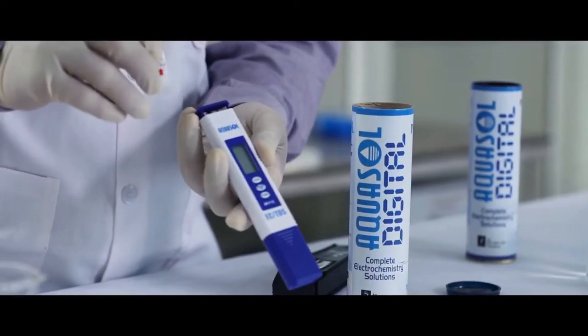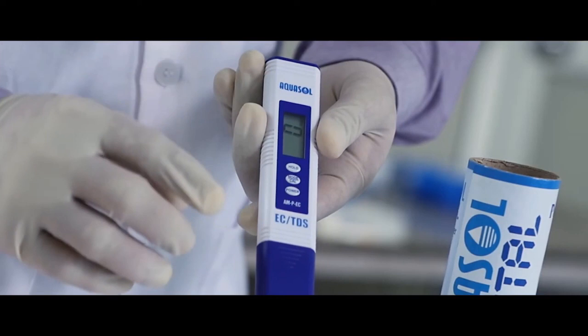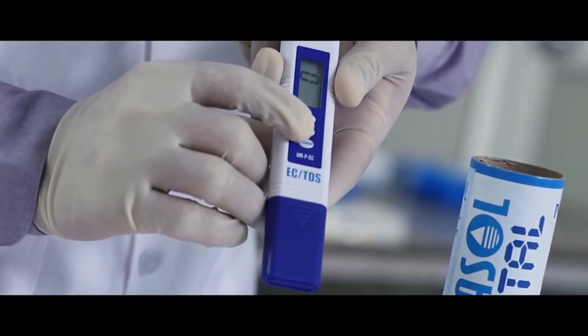Pull out the battery paper and press the battery cap to start. Press the mode key to change mode to conductivity.